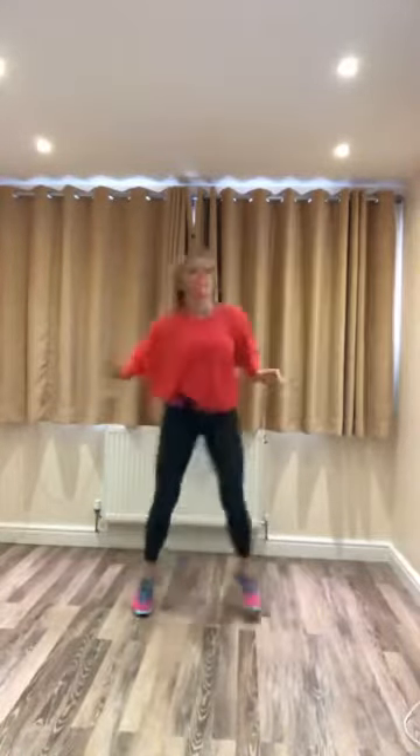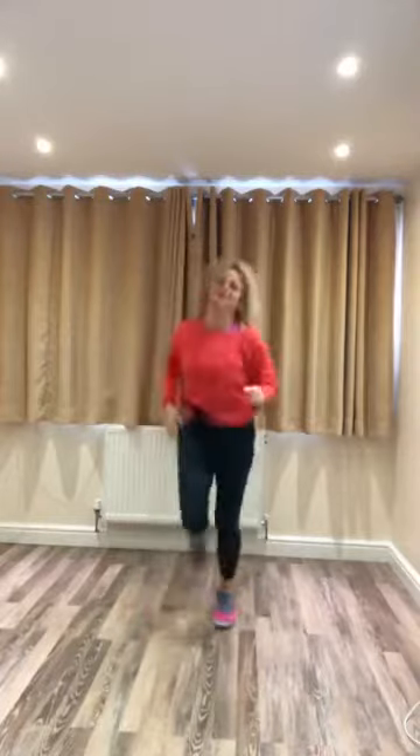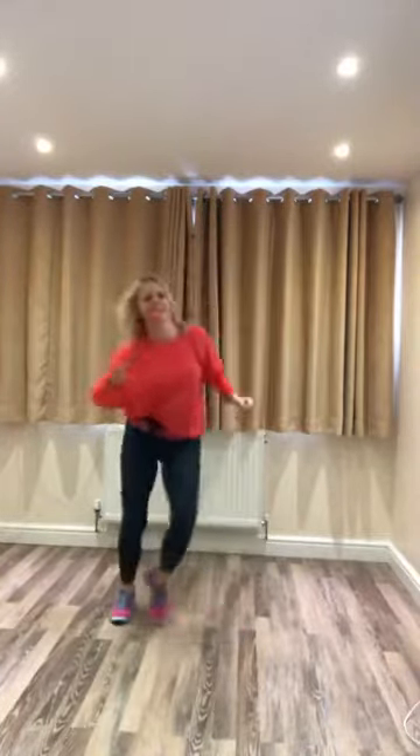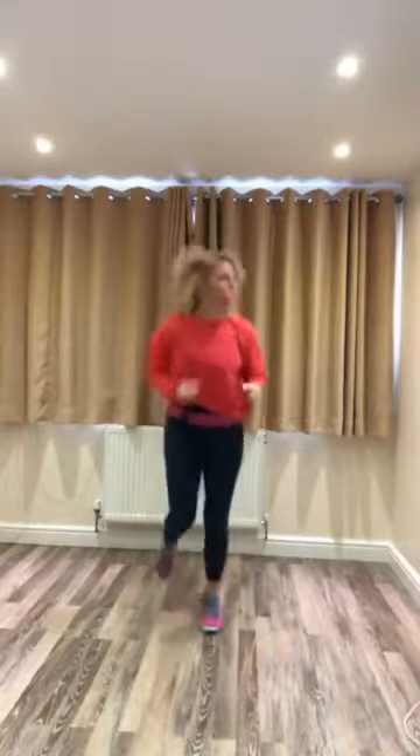Now we're going to go side to side. Run on the spot. Four, three, two. Jump side to side. On the spot. And low impact, you just do this. So how are we feeling? I don't want it to be Monday today. Can we have Saturday again, please?